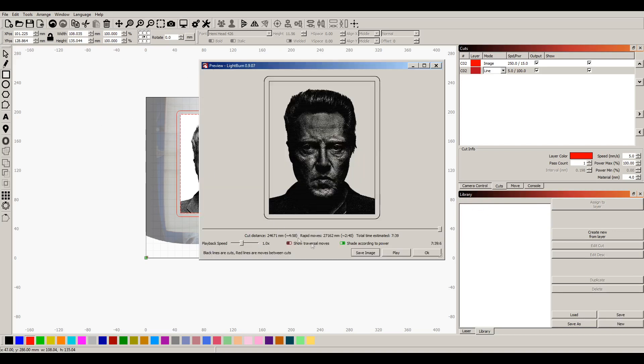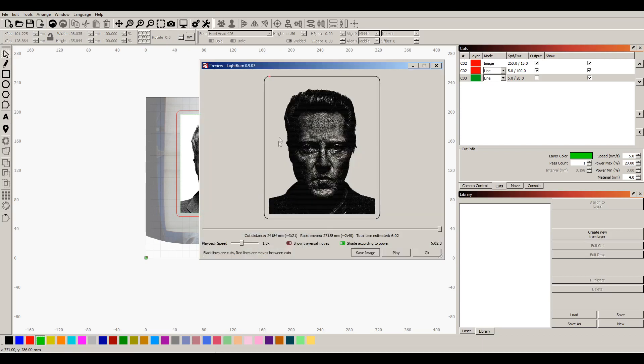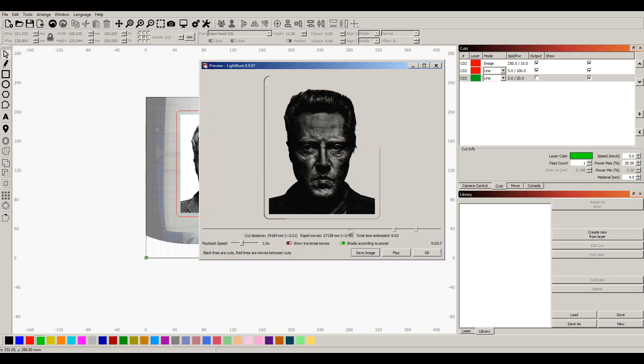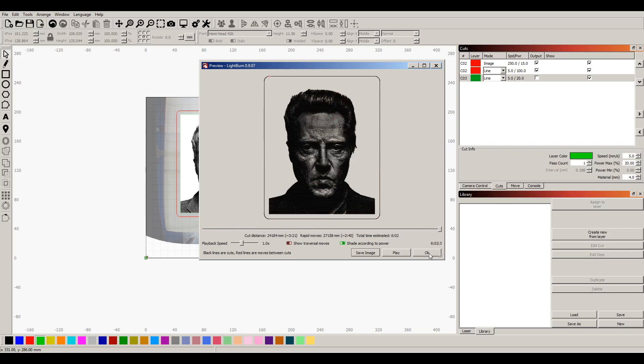That looks good. Looking at the preview, it wants to output all that line because that's an offset. If I don't output the line I don't get the offset. There we go — we'll change that layer, now we can output that one. Looking at the preview again, we just need to make sure our line is cut last. It's engraving the picture, then doing the line, then cutting it out. So we're good.